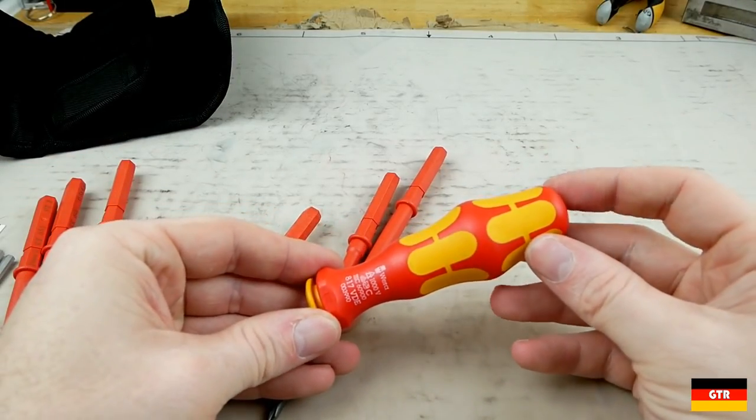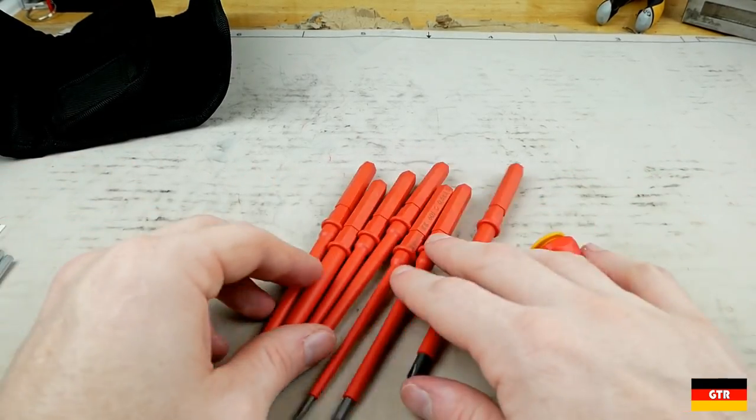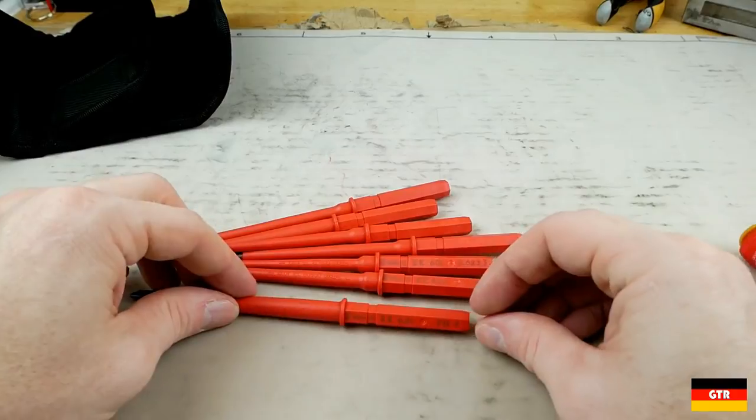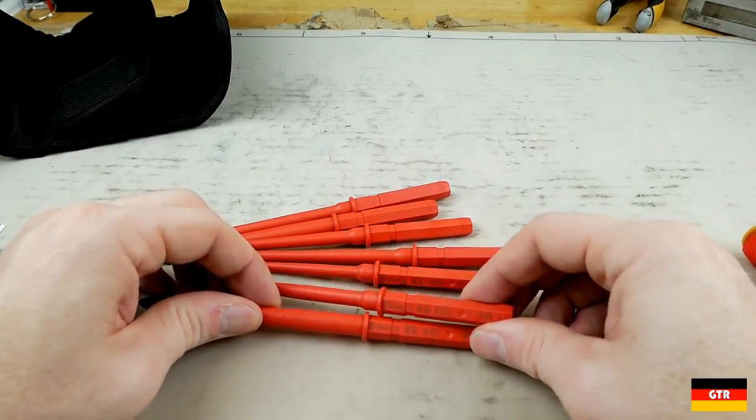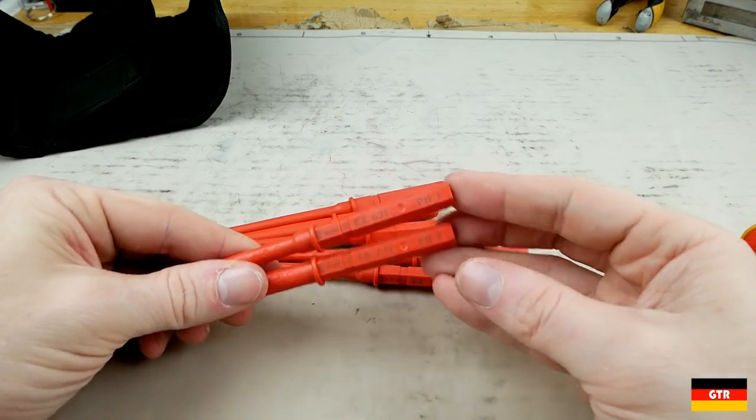Getting into the tools that you get with this set, the first thing is the Vera 817 VDE handle that accepts the KK series insulated blades. I hope to do a formal review of these in the future as I've been quite impressed by the performance in the past few months. You get a couple of slotted, Philips, and posidrive blades.